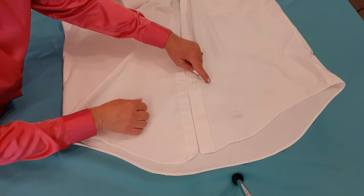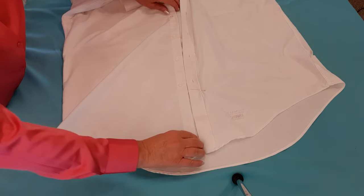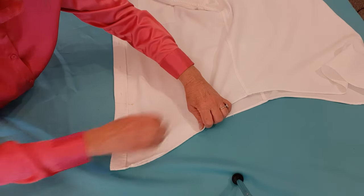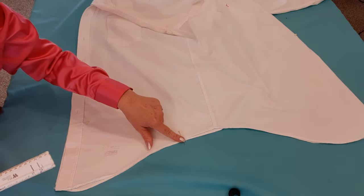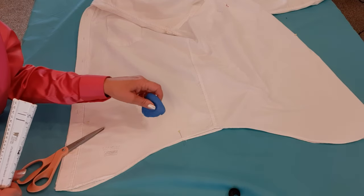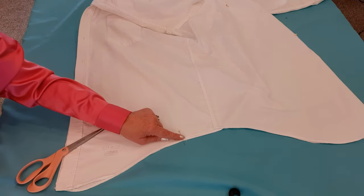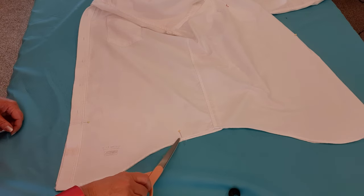I have my shirt laid out on the table with the front side up, and this is where my pin is. I'm going to take my pin and move it down one inch, then take the front open side and line those up, lay it sideways, and line the bottom up perfectly. I measured from the side seam — three and a half inches — and stuck a pin in it.